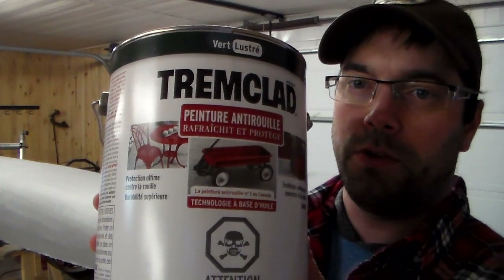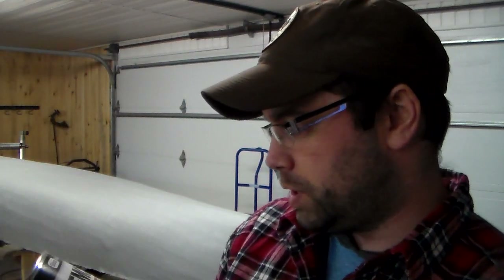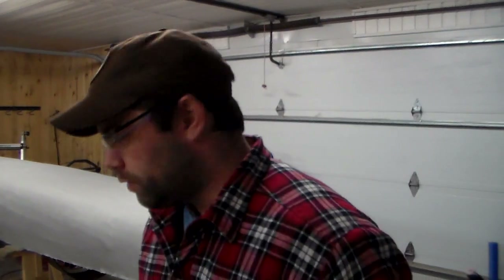What we're using for color is Trim Clad rust paint — oil-based, which I believe is the alkyd-based paint. We went with gloss green. This looks pretty dark; it's the only green they had so it'll be what it'll be. I'll have time to do three coats of this, which will get me to Friday. We still have some trimming to do and I want to add more colors, but we'll see how it goes.